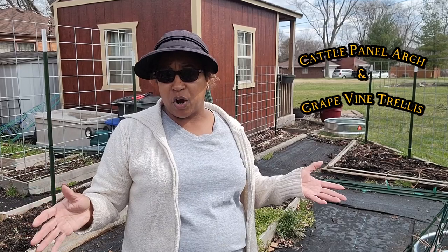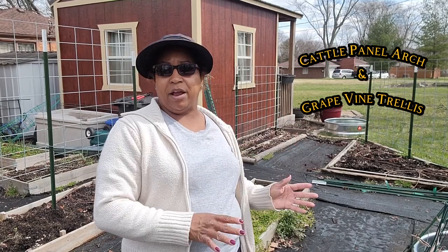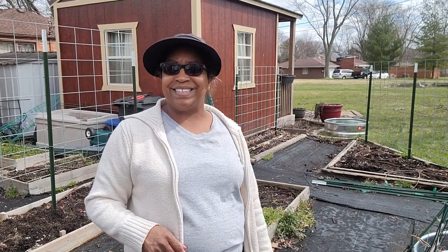Hello and welcome back to my channel. Today we are going to finish all of the trellising for the garden. A few weeks ago we put up cattle panel trellising, and now we're going to add a cattle panel arch and put some cattle panel around our grape area. Come with me and let's get started.